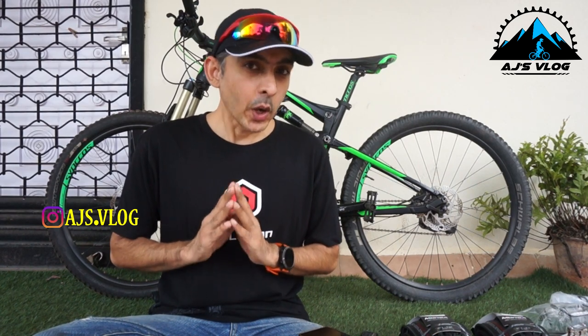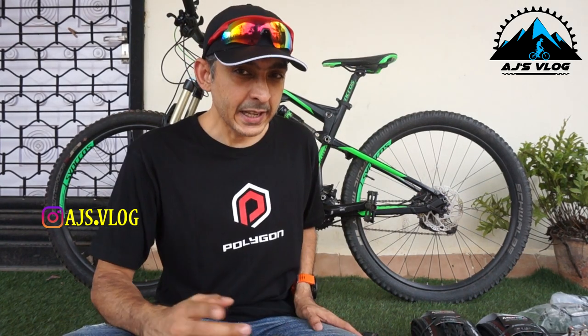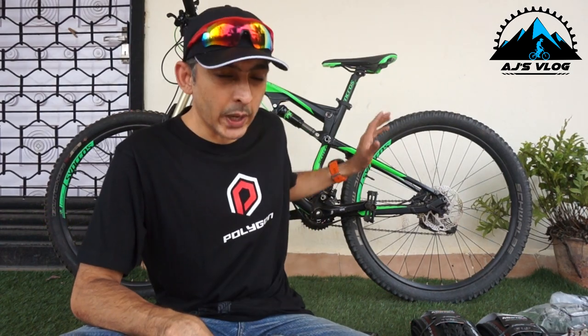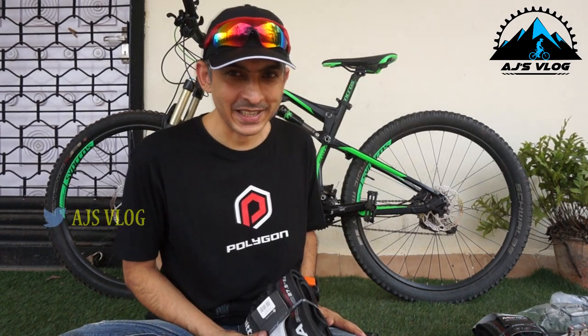Hey guys, welcome to AJ's vlog. For those of you who are not following me on Instagram, do follow me if you want a sneak peek on my upcoming videos. In case you've missed my Park 750 video, the link is here — do check it out. You will see why I've got new shoes for my style of cycling.